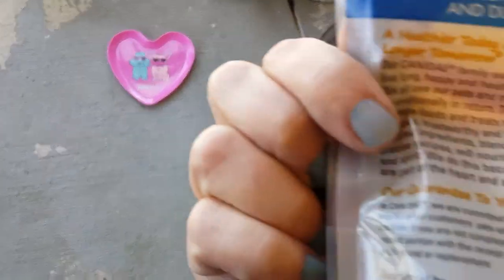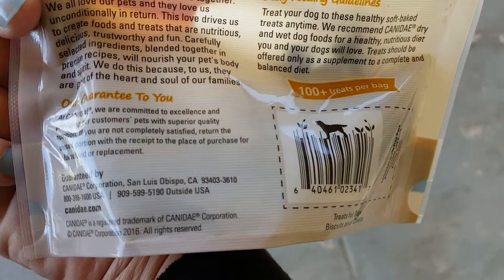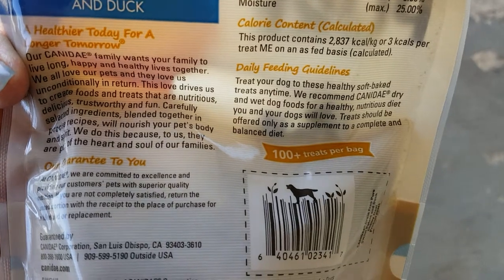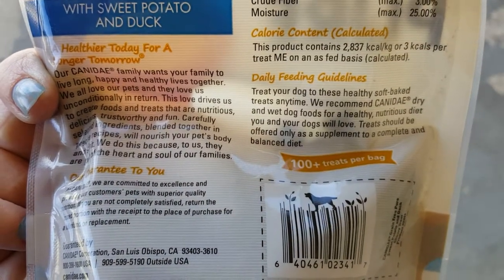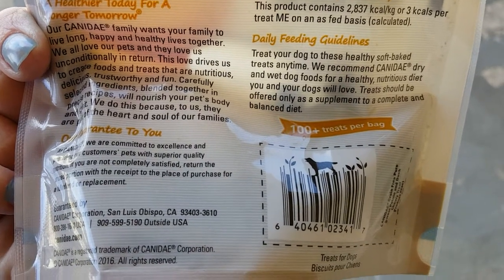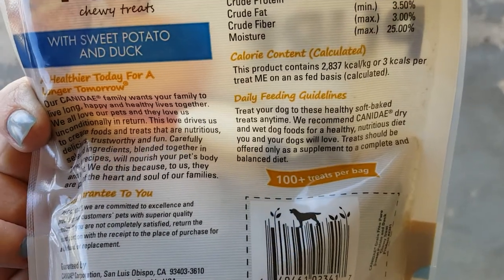The big thing to me was what do they use to preserve it. I didn't want any of the BHA preservatives because they've been linked to cancer. A lot of the treats I'm finding, even if they say they're grain-free, have BHA.